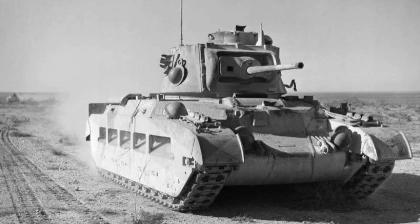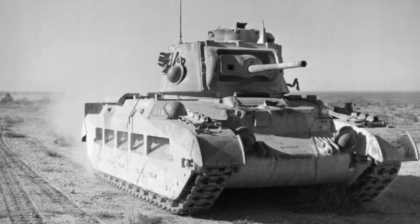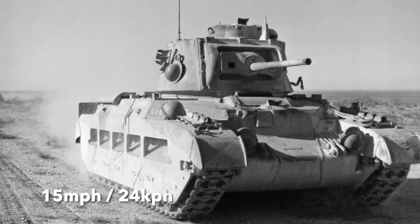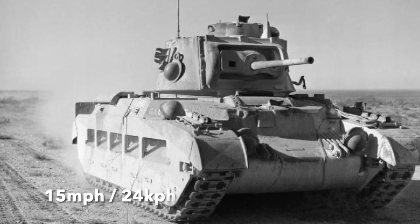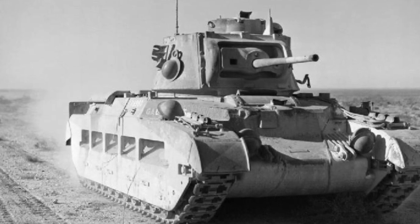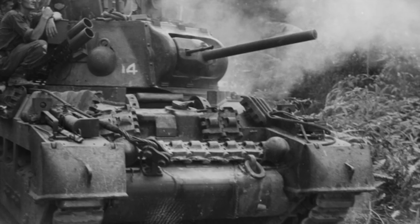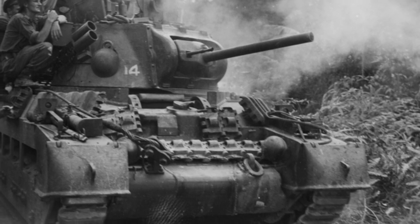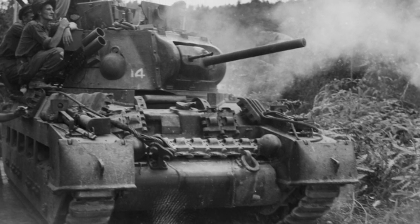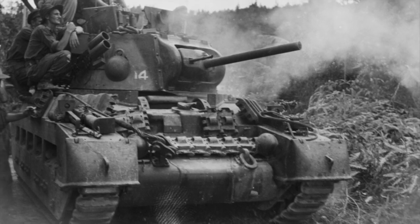The Matilda II was a British infantry tank that had performed well in the North African campaign during 1940. It was heavily armored with 78 millimeters of frontal armor and moved at a max speed of 15 miles per hour. However, by 1941, development of German tanks meant that the Matilda II was becoming outdated. Although obsolete against the Germans, the Matilda II still had potential in the Pacific Theater against smaller Japanese tanks, so Australia imported roughly 400 of these Matilda tanks between 1942 and 1945. Indeed, in 1942 there were genuine fears in Australia about a potential Japanese invasion of the country.